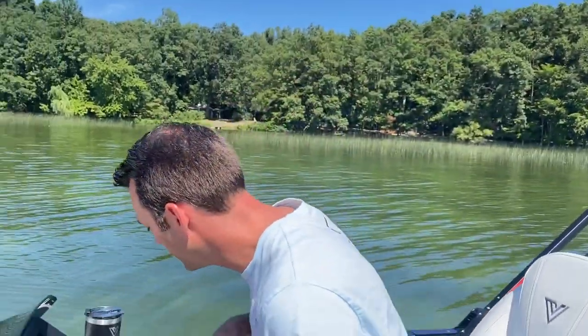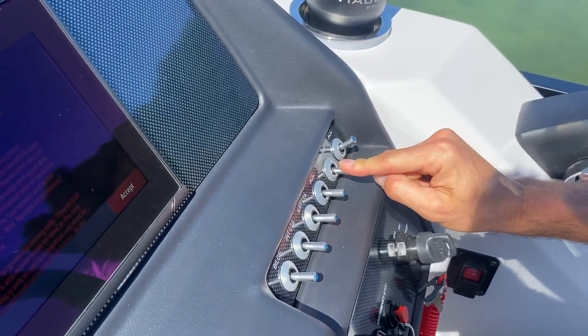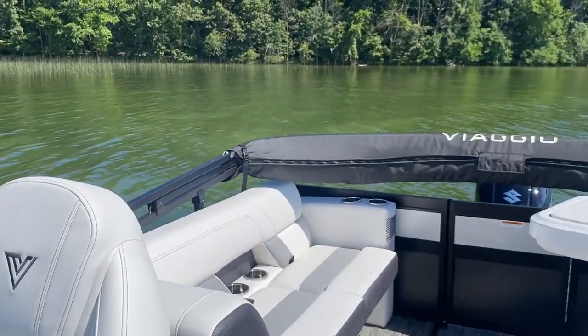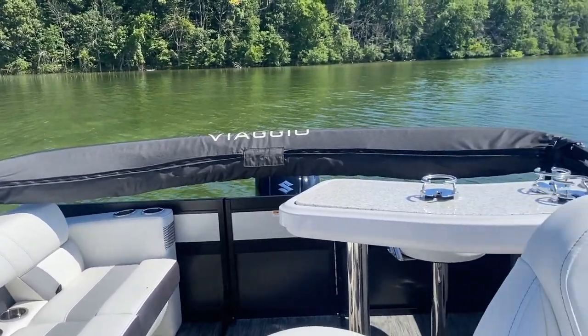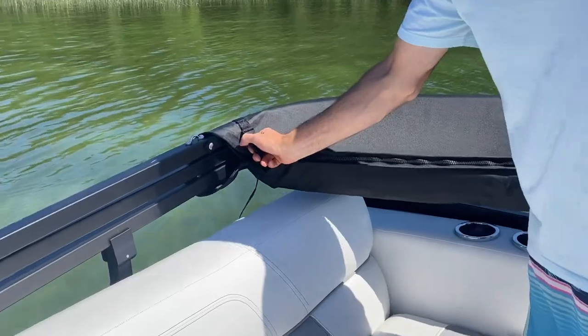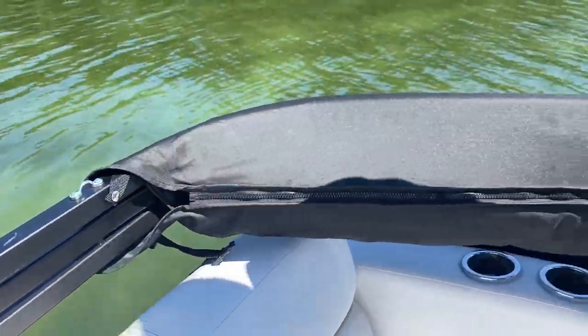If you want to actually open the Bimini, we'll show you that next. We recommend laying it back down to the travel position first. Once it's there, the first thing you want to do is remove the straps on both sides — these are important when you're traveling to keep connected.